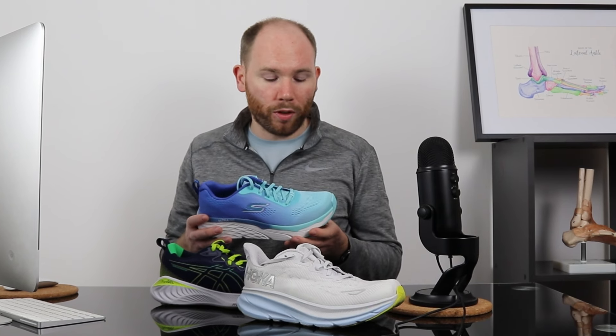It has a relatively wide forefoot and a soft upper mesh. This helps to reduce compression on the Morton's Neuroma and provides extra comfort. This is the shoe we recommend if you've got mild symptoms of Morton's Neuroma.